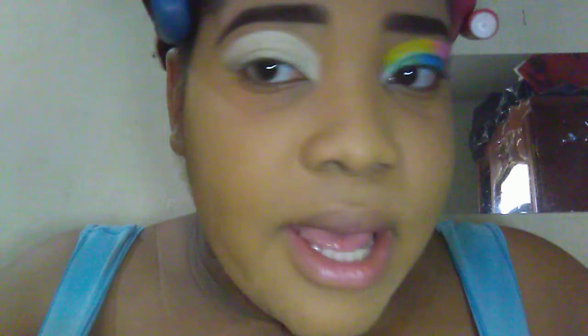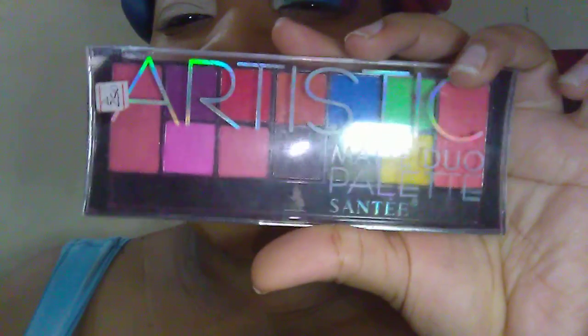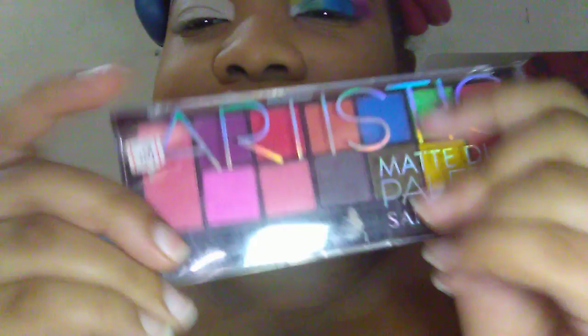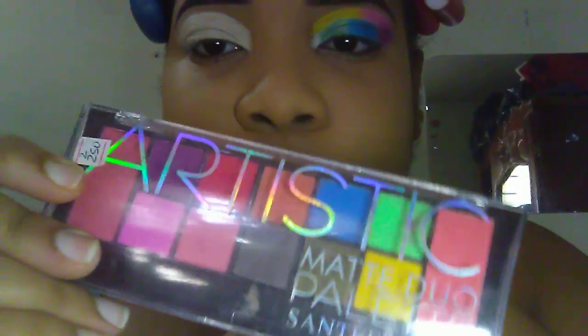After blending it out, I'm gonna add my first color, which is yellow, from my Artistic Matte Duo Palette by Santy. Here it is — I'm using this yellow.